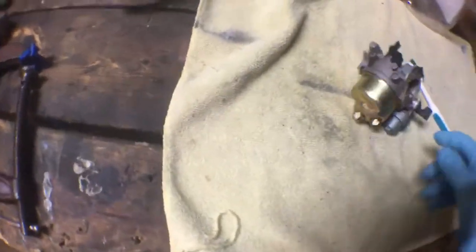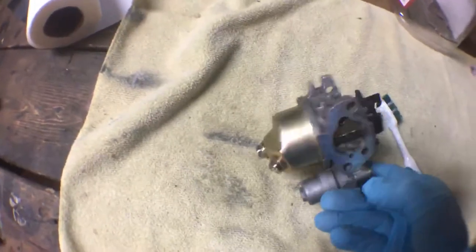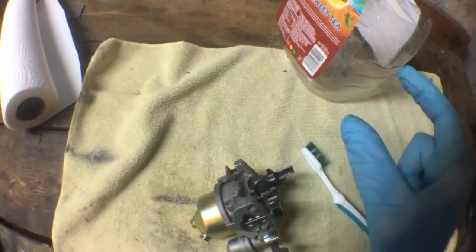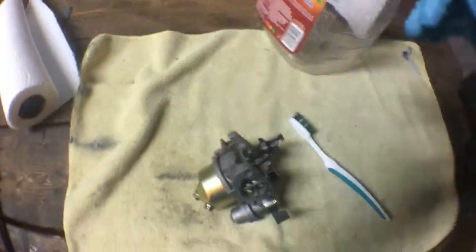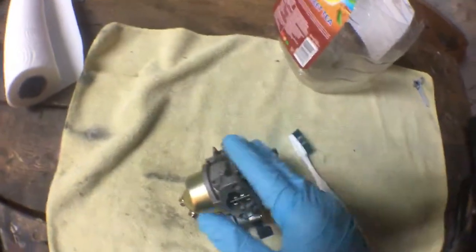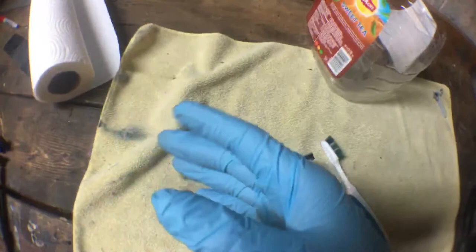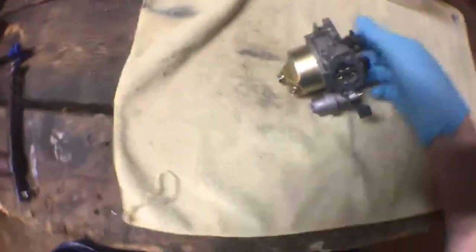Just a little tip: if your gas tank has gas in it, make sure you drain it outside. I tried draining it into a container, but the fuel line isn't long enough to drain directly into the container. It went down the pull cord cover, or shroud, and went everywhere. I wound up just pulling the whole go-kart outside and letting it drain there — it was a mess.